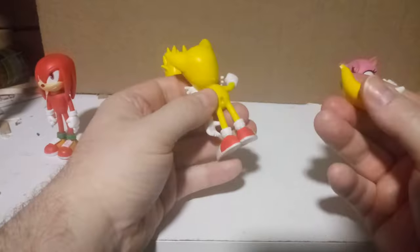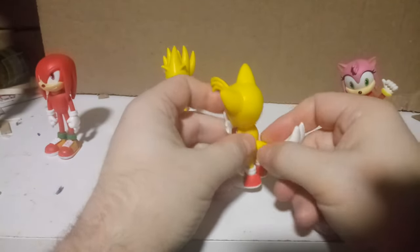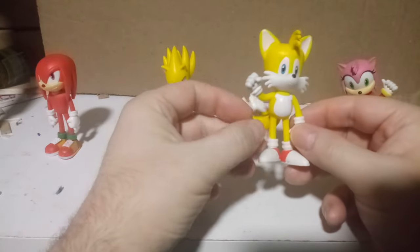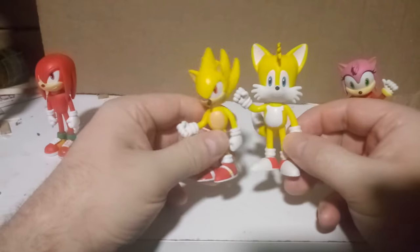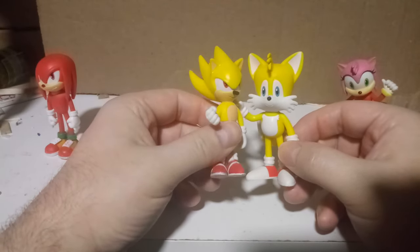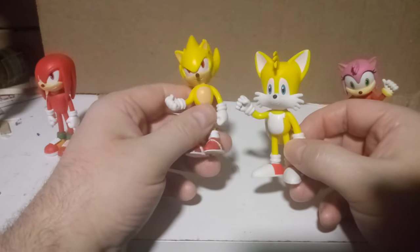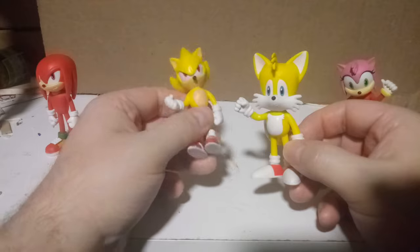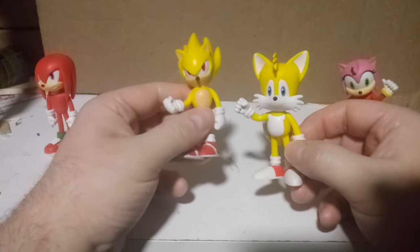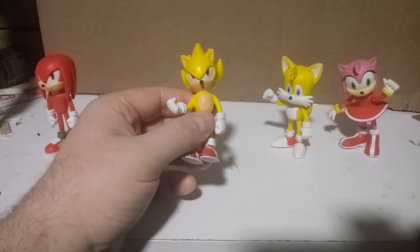Tails' tails can easily pop off, so you might want to super glue them on. I think they used the same color for Tails as they used for Super Sonic, which looks a bit off. I mean, if I wanted to I could repaint this to look like Shadow — it would work pretty well — but I'm not going to do that.